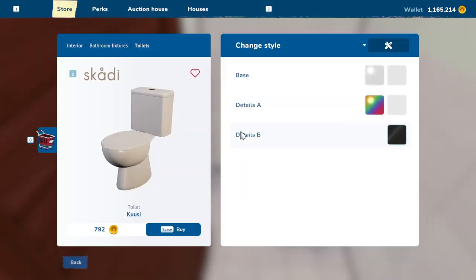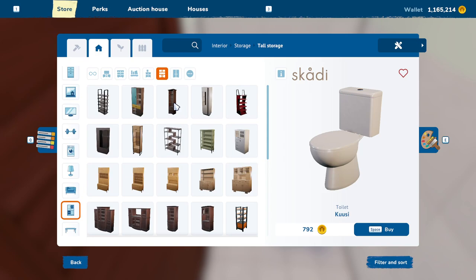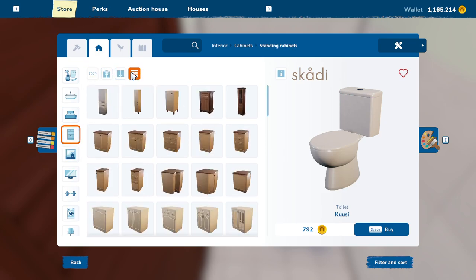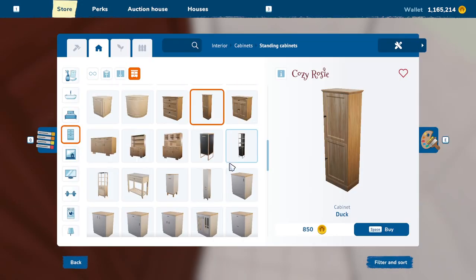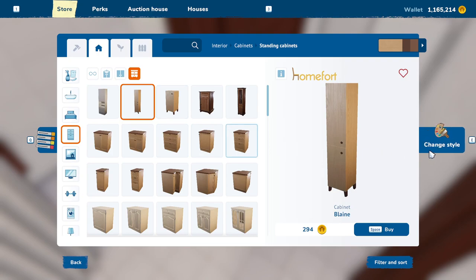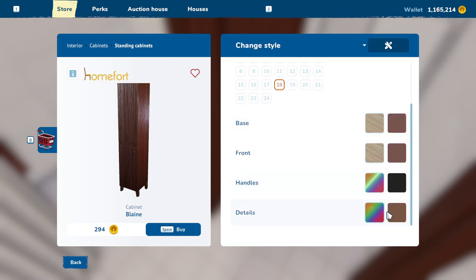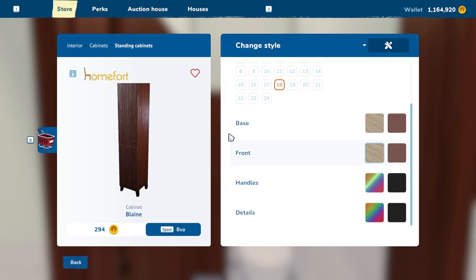Maybe we'll scoot it over and then the door will close. And then on the side here, maybe we can put a skinny little storage. Is there like a really skinny storage type of thing? Standing cabinets — maybe we can fit one of these in here. Let's do this one and go ahead and change it to the same as everything else. Handles can be black, details can also be black. We'll just squeeze that right in there — it's a nice place for extra toilet paper and things.